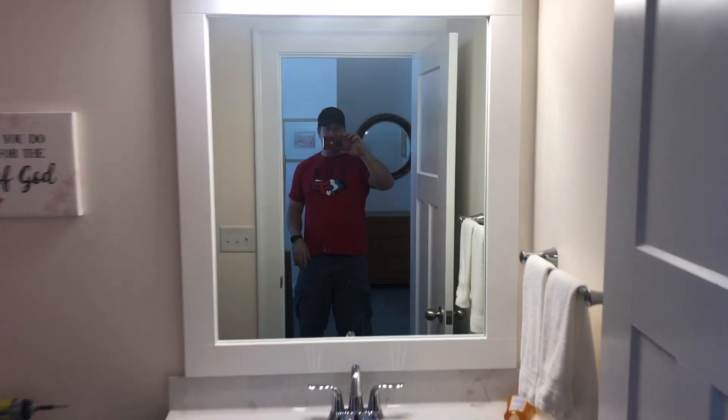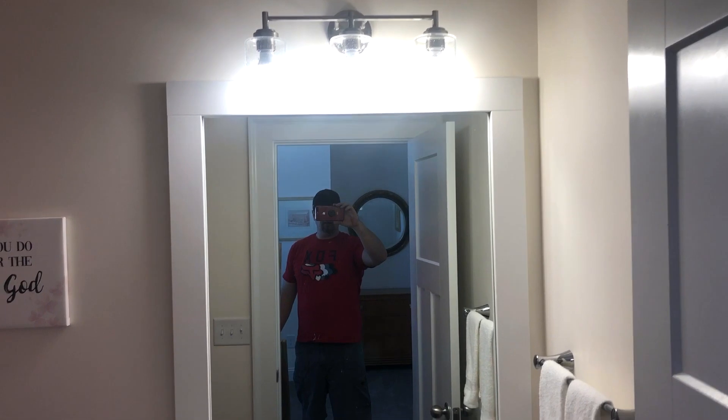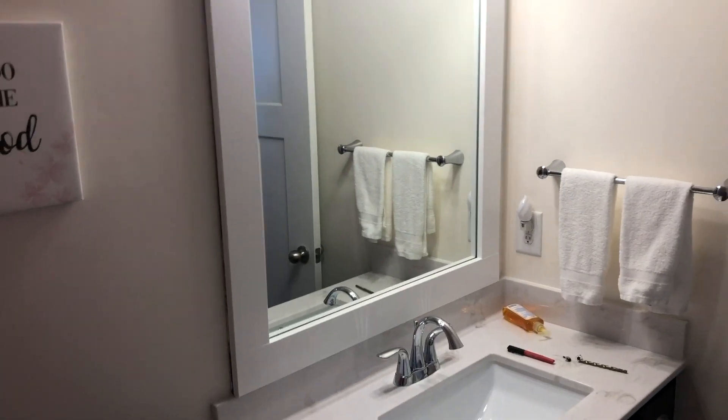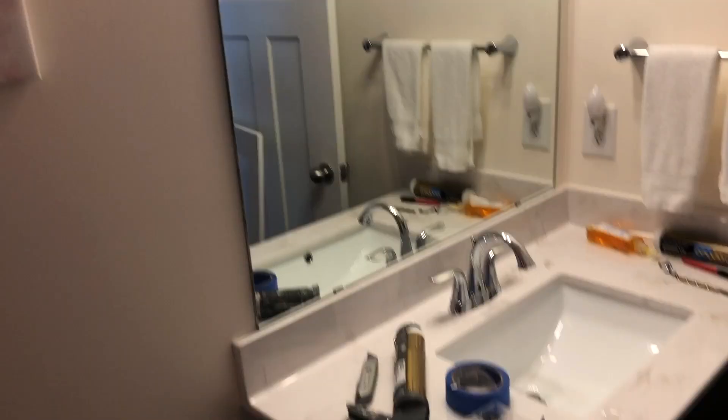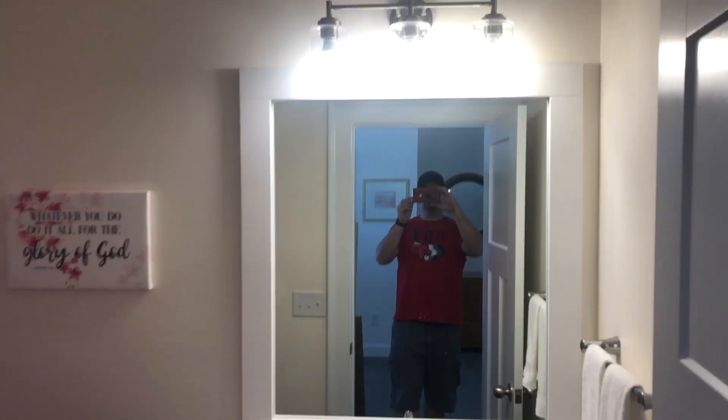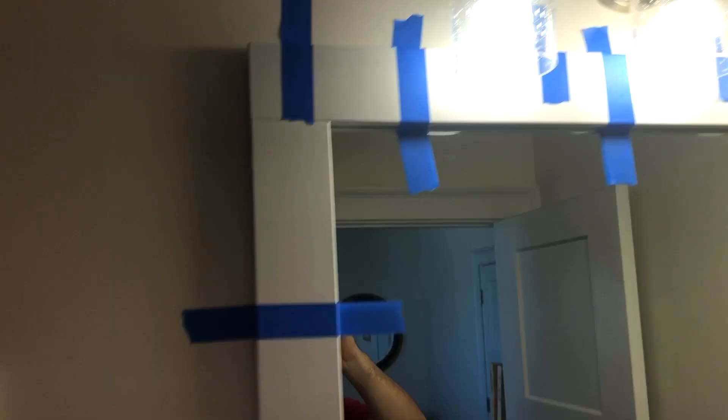That is what a framed out mirror looks like. It looks a lot better than what was there before. This is what was there before — and boom — this is after. Pretty simple.